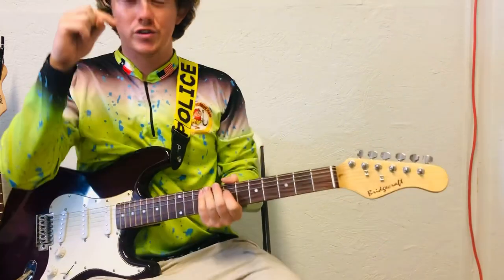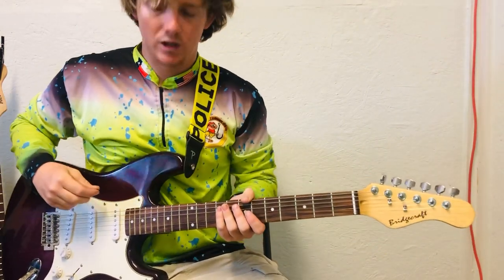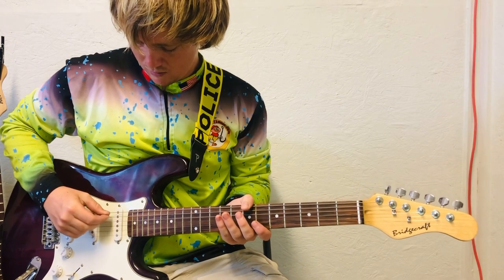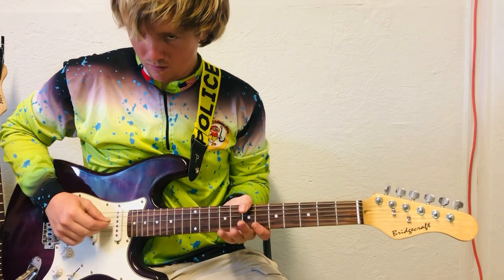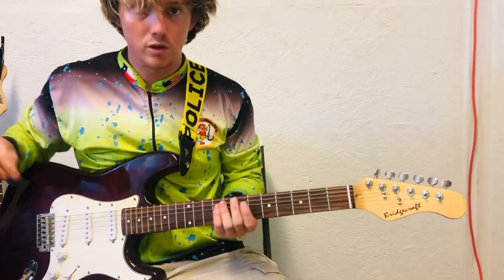First of all, you're going to tune down a half step, so E-flat tuning. You only need to do that to the first three strings, because you're only going to use those strings.